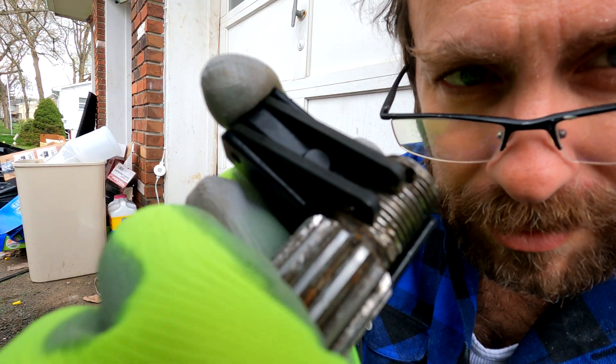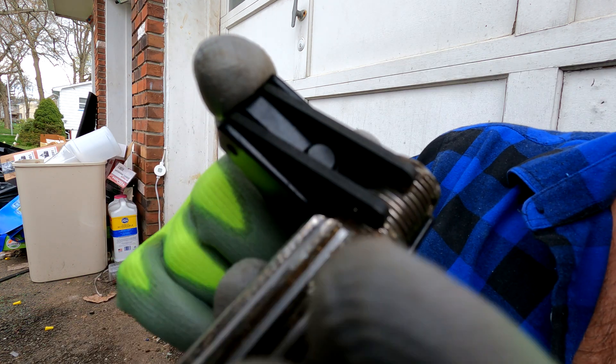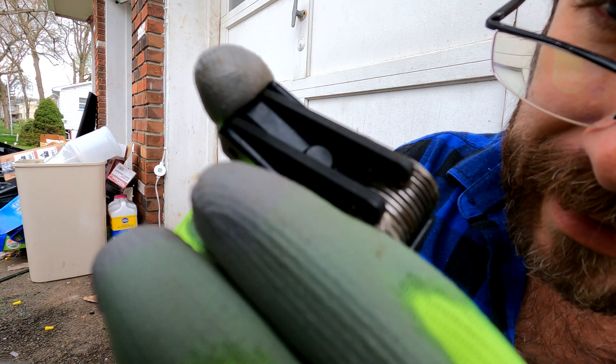And this blade will just ride along, cleaning out the thread, straightening out the thread, creating deeper thread.